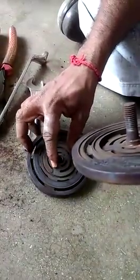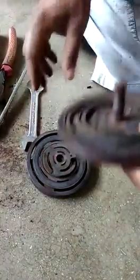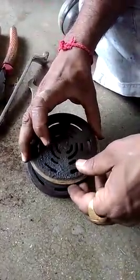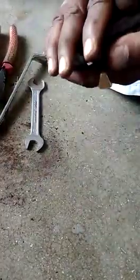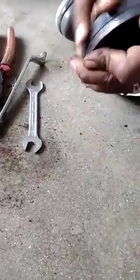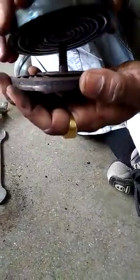Now see how to install it. Proper spring tension is required. My team is checking that it is properly installed and that proper spring tension is being created.